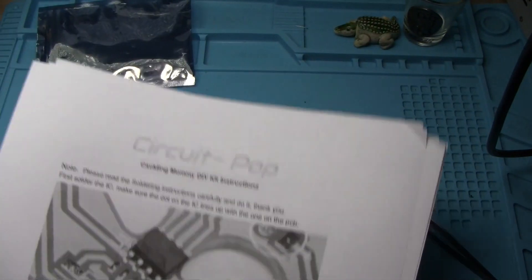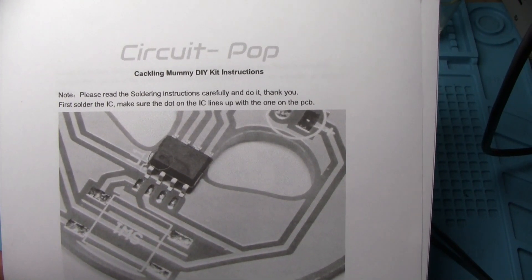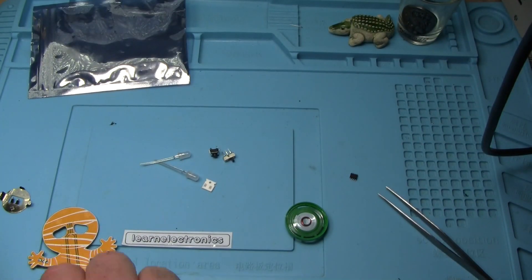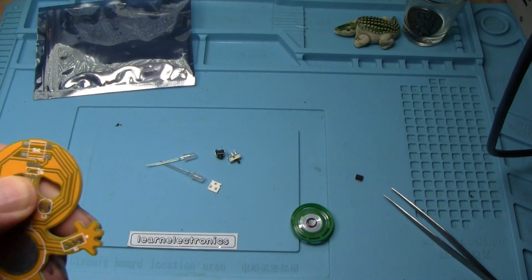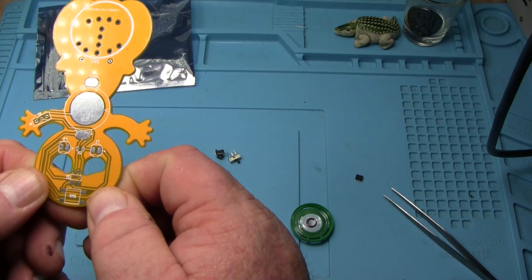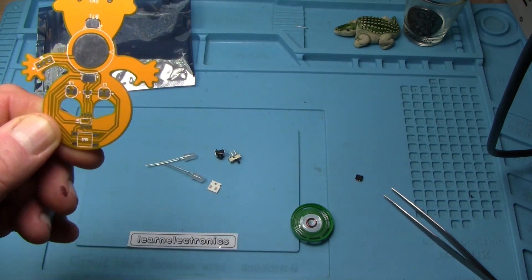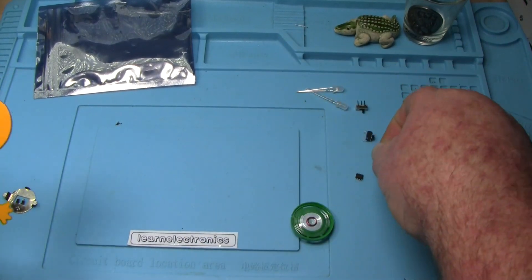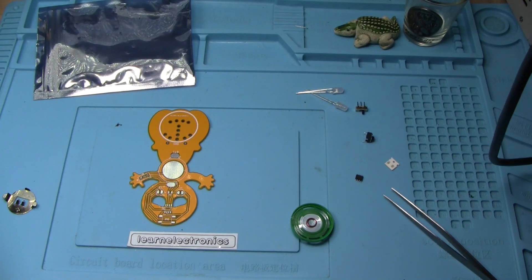According to the instructions, we've got to put that microcontroller on there matching the dot to the dot. There is our pad. I'm trying to figure out where that is - TMS. There's our dot right there. Let's get these things out of the way. There aren't very many parts in this kit, which I think might make it a pretty decent kit for our first SMD project.